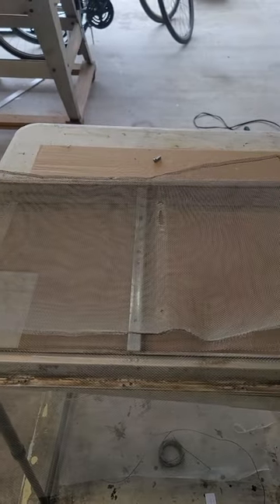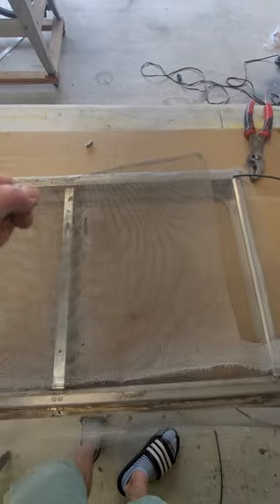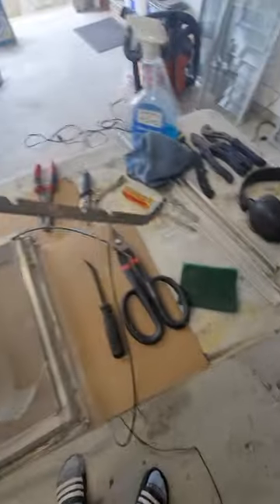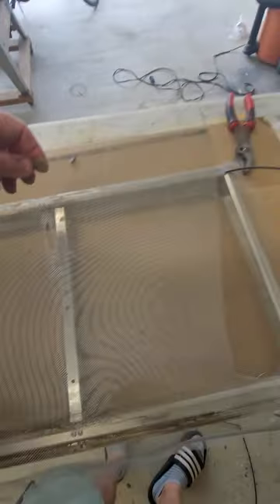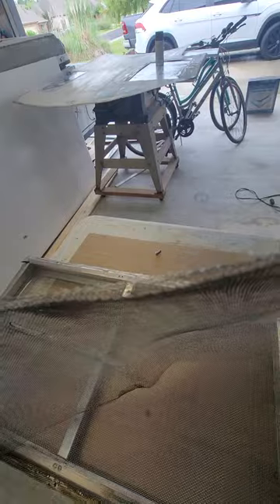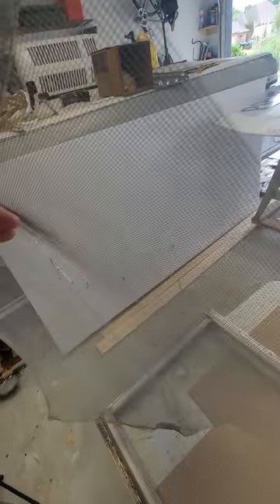Here's the challenge I'm finding. I took the old screen out — this is the old one — it sat in the frame like this. The lever that pushes the window open goes to this hole. These old frames are made of a really stiff, thicker wire.